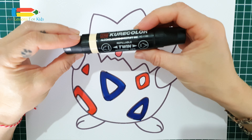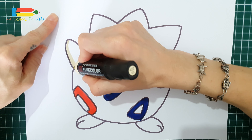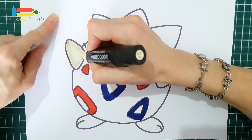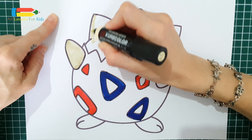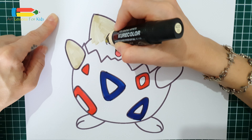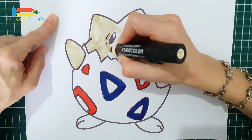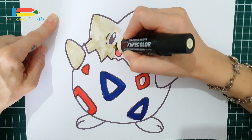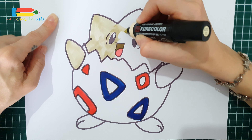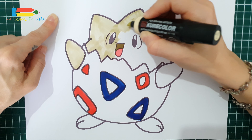And now, the whole body. It's yellow color. It's lovely.